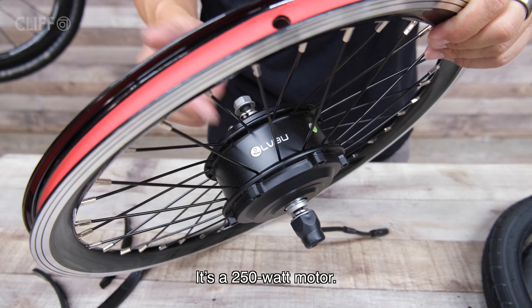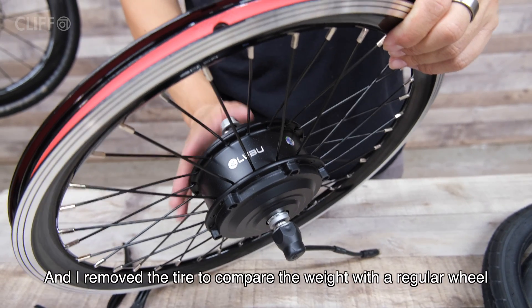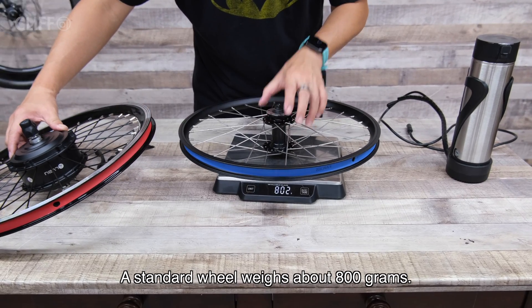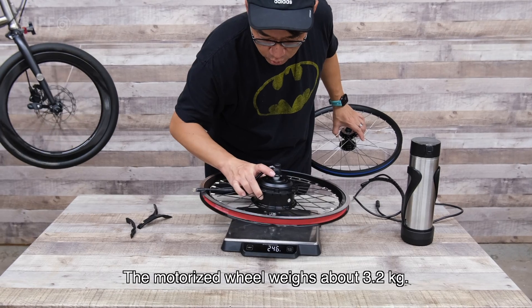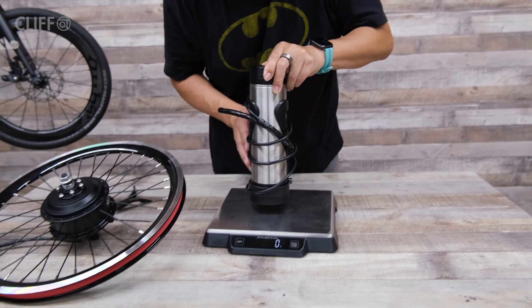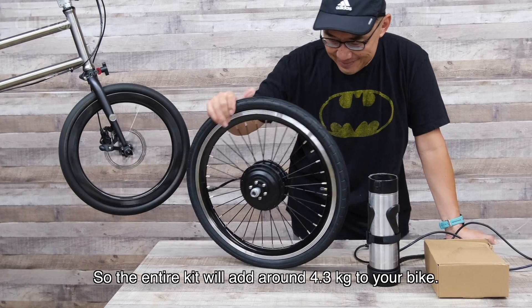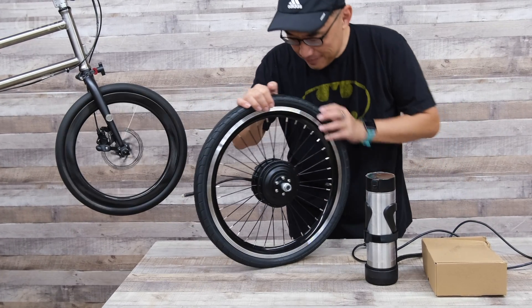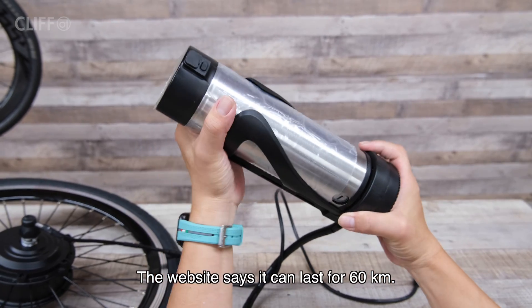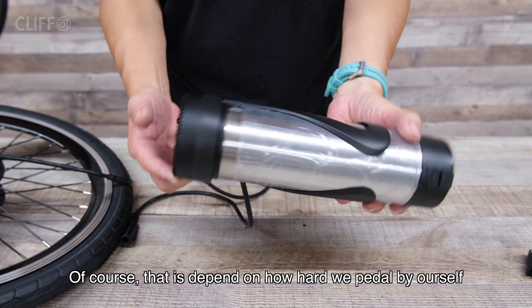It is a 250-watt motor. The whole wheel doesn't feel very heavy, and I removed the tire to compare the weight with a regular wheel. The standard wheel weighs about 800 grams; the motorized wheel weighs about 3.2 kilograms, so the motor is about 2.4 kilograms. The battery is about 1.9 kilograms, so the entire kit will add about 4.3 kilograms to your bike. The website says it can last around 60 kilometers — of course that depends on how hard we pedal ourselves.